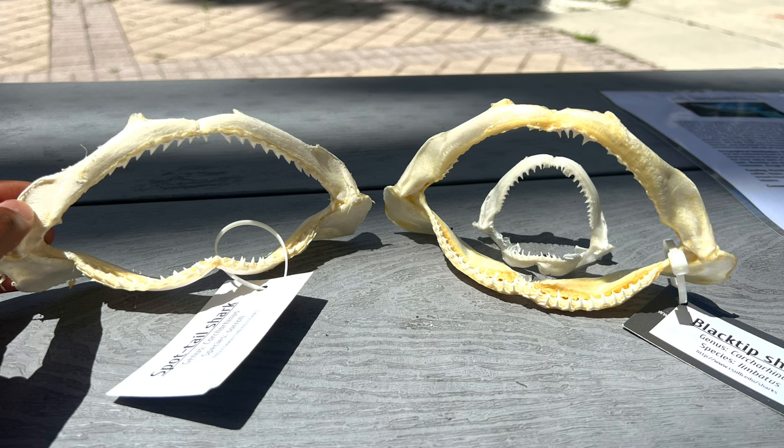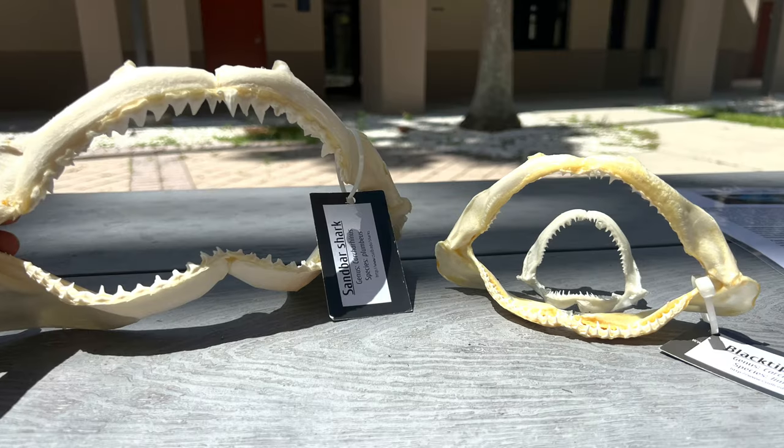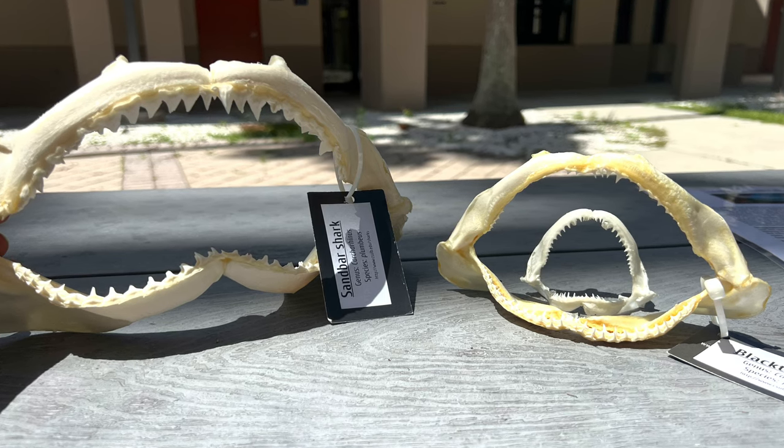These teeth are similar between these two sharks, which shows that they both may feed on fast bony fish. In addition to looking at diet, jaws like these can also be used by scientists to retrieve genomic data.